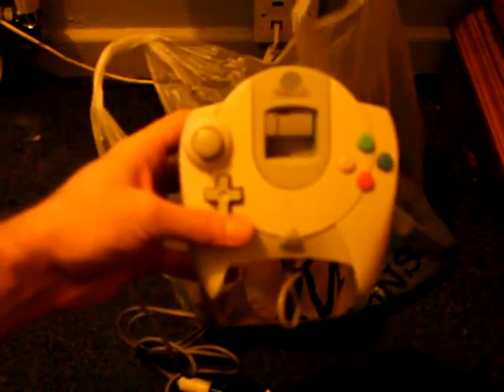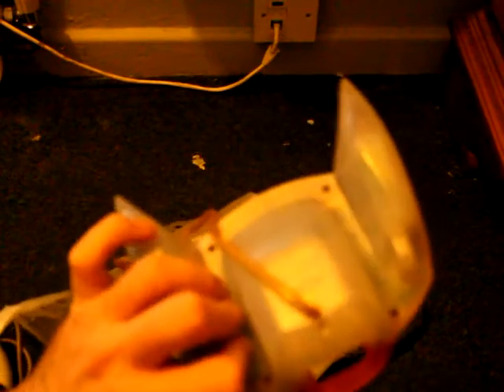Here's my bag with an official Dreamcast controller. I also have a Joyetech unofficial controller — it feels pretty cheap and has a weird plasticky feel to it. Yeah, I suppose it's better than nothing. I've got another one of those Joyetech controllers, but they really do feel horrible quality.